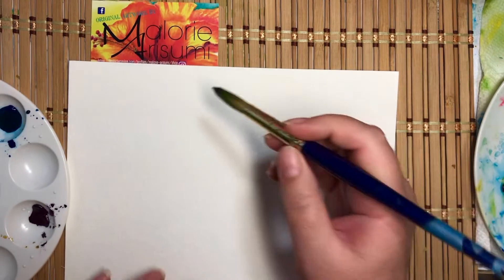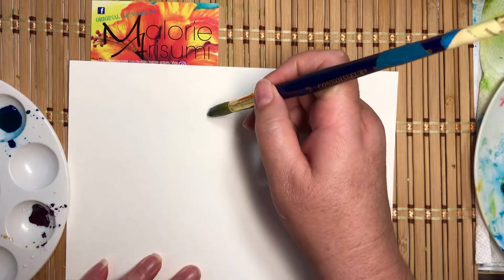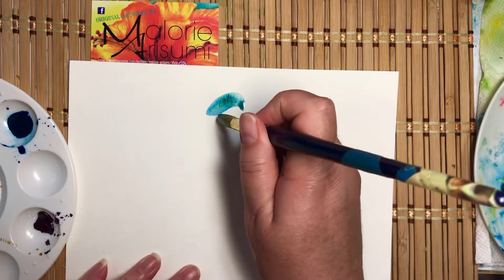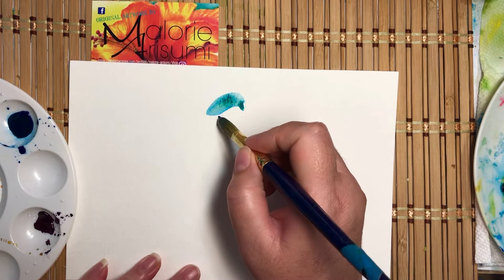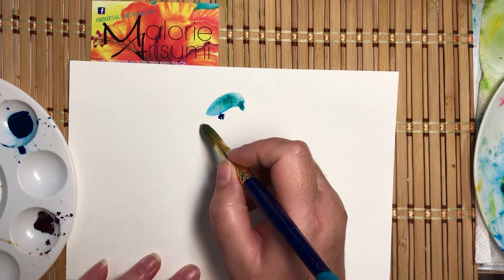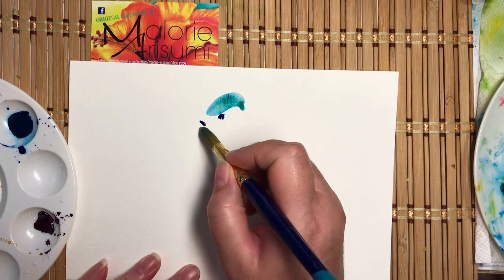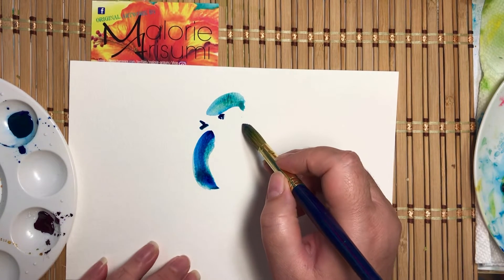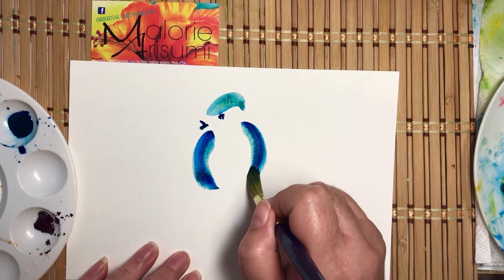We'll start with the head of the bird, it's a nice little arch — eyes, a little beak. He's singing. One stroke for the body.